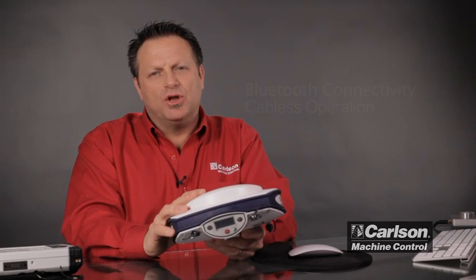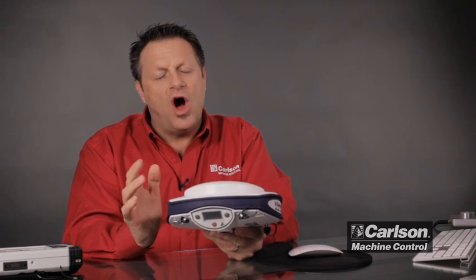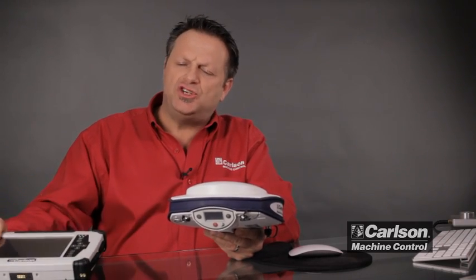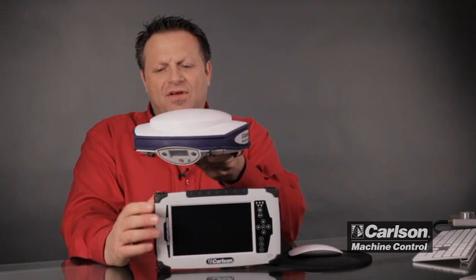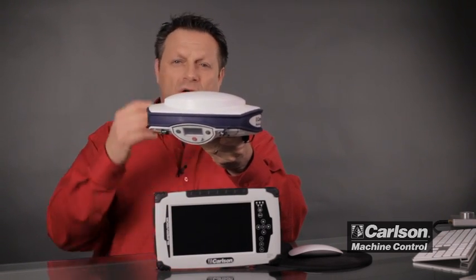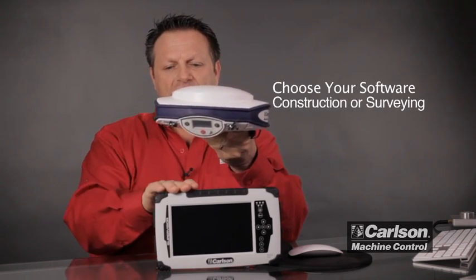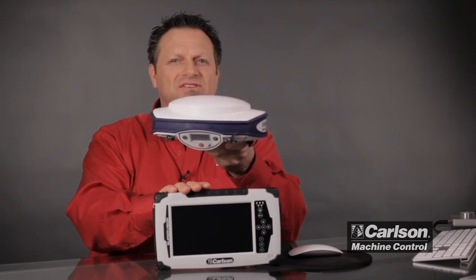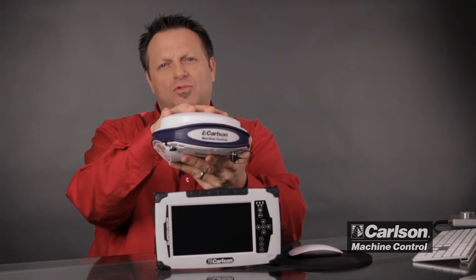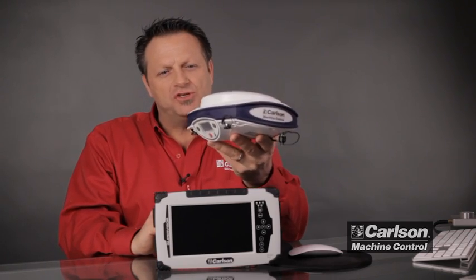Inside I also have Bluetooth, so it's very nice for wireless operation, with all-day battery life. When chosen for site management or supervisor applications, all I need is a GPS pole or a mount on top of a truck or ATV, and these two units — the supervisor tablet from Carlson loaded with either Grade Supervisor or SurvPC — can add a receiver on top for a very nice wireless lightweight positioning solution. So that is the Carlson MC Pro GS receiver.